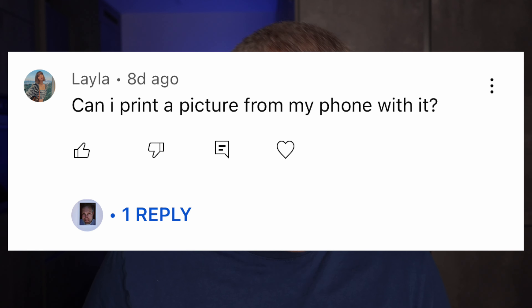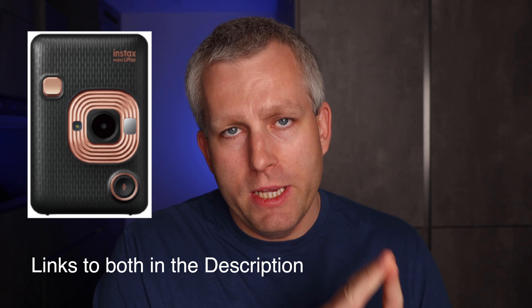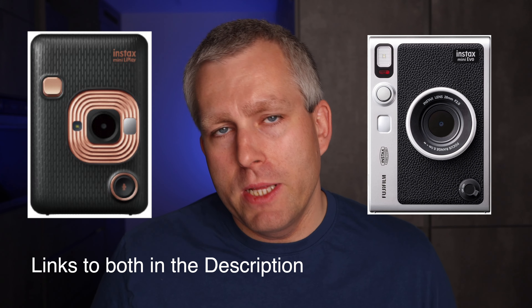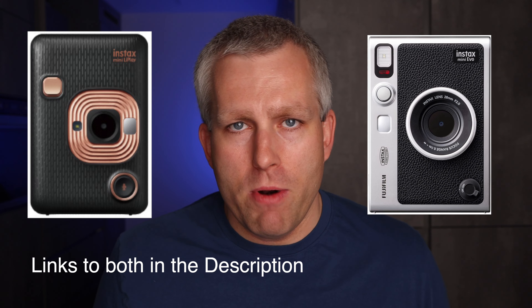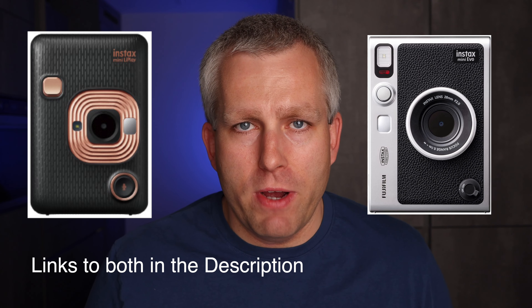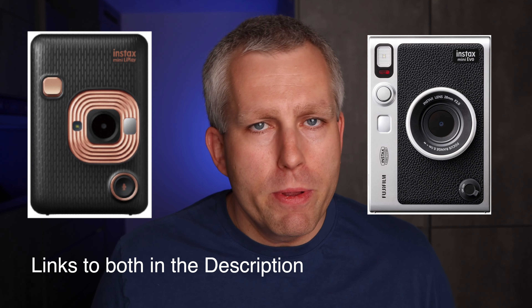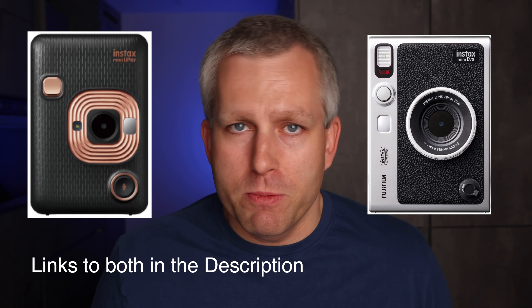Can I print a picture from my phone with it? You can't do that with the Instax Mini 11 — it's a completely analog camera. If you want this functionality, Fujifilm sells two different cameras that can do this: the Instax Mini LiPlay and the Instax Mini Evo. I recommend the Instax Mini Evo because it's a newer camera and looks pretty cool, but the LiPlay works just fine too. Price-wise they're pretty similar, so I would choose the one that appeals to you more from a design perspective.